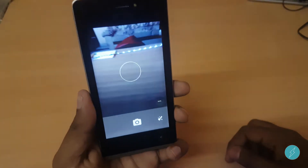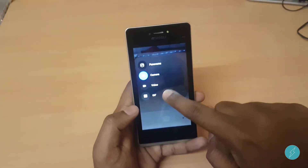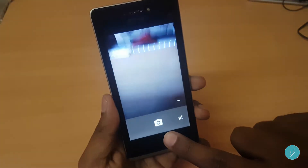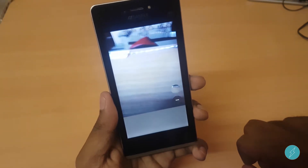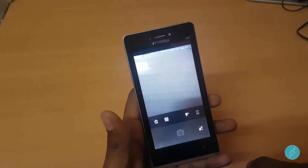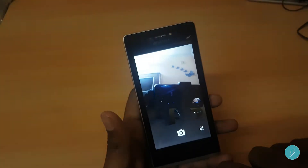Coming to the camera — you have panorama, photo, video, and GIF modes. The 5 megapixel rear camera quality is decent considering the price range, though there's no burst mode support. Let's check the 3.2 megapixel front camera — as you can see there's LED flash support on the front as well.